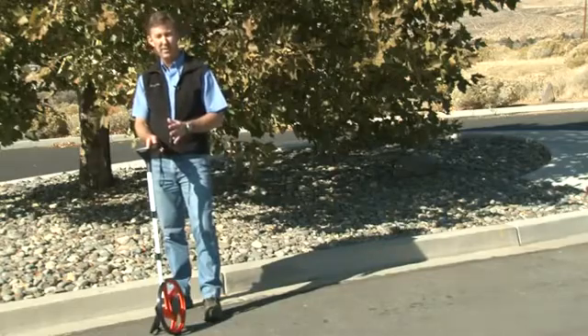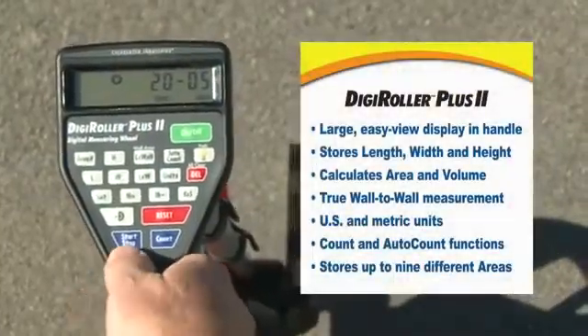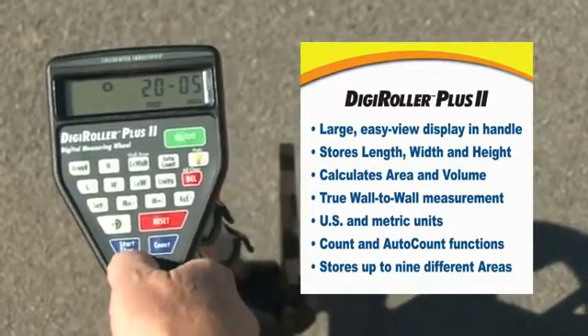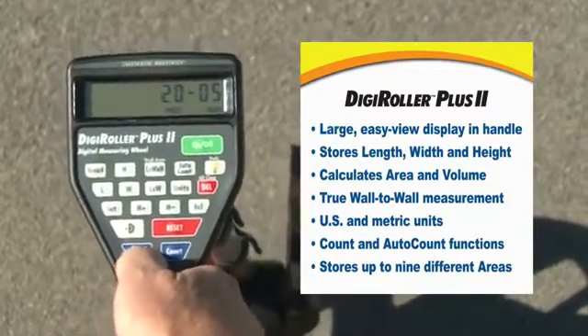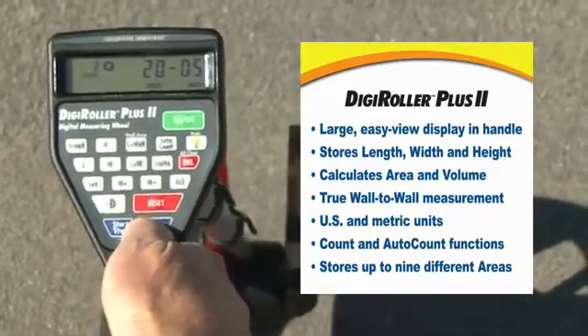Let me show you a few more of the features. First off, it has a comfortable rubber handle and all the keys are within easy reach. There's a start and stop button right here to let you know when you can and can't measure. There's a manual count button so you can count things as you roll past them.